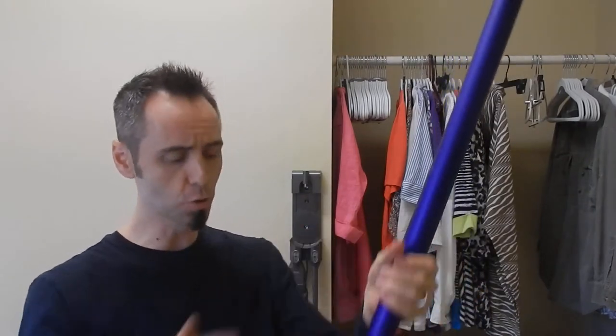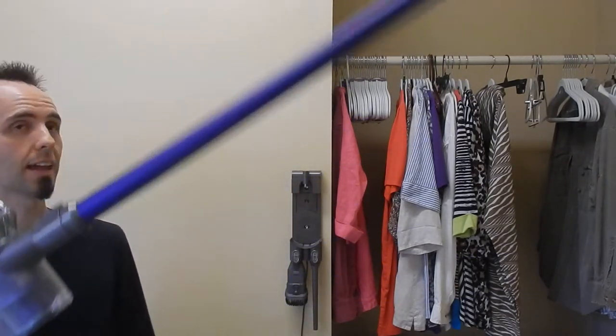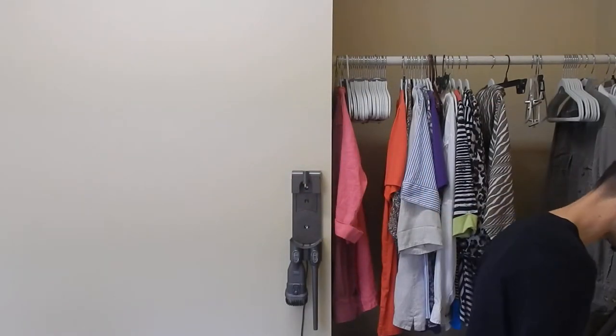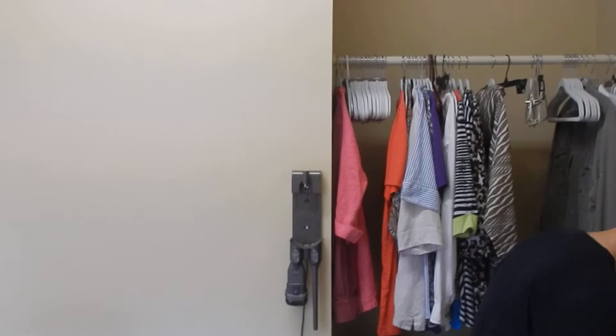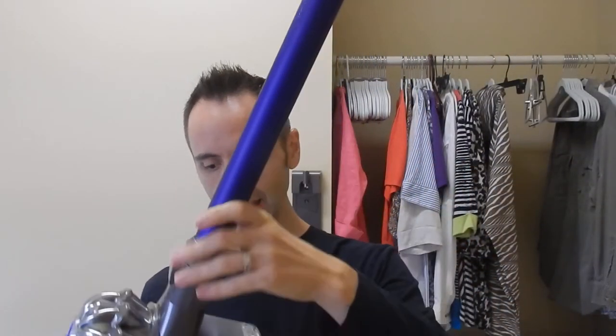There's a smaller roller attachment that's great for curtains, because this thing is super light — super duper light. You can easily vacuum curtains like this if you want to keep the wand on there. If I had to guess, this is like five pounds. It's super light and it works really, really well.